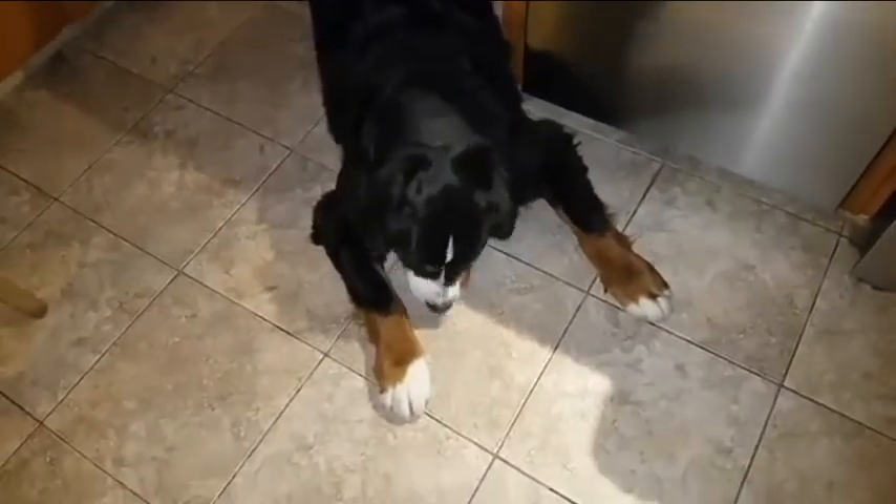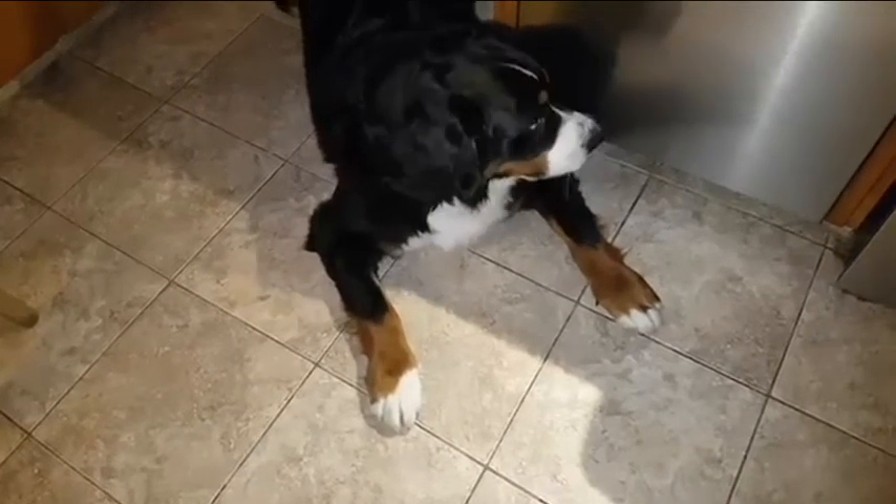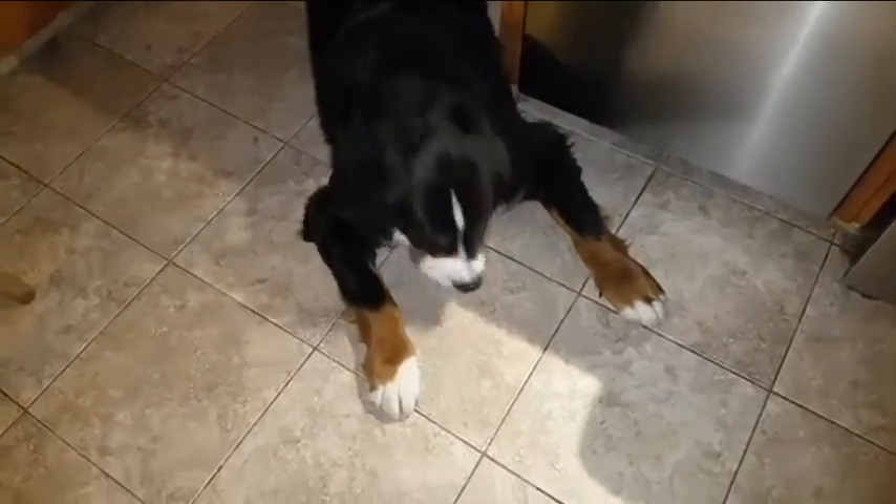Homemade cookies. Homemade dog biscuits, approved by Max.